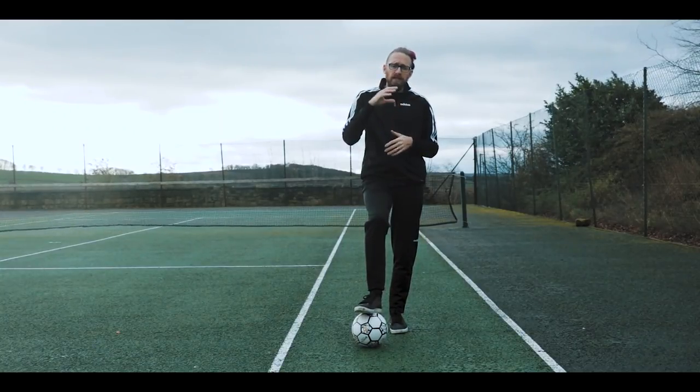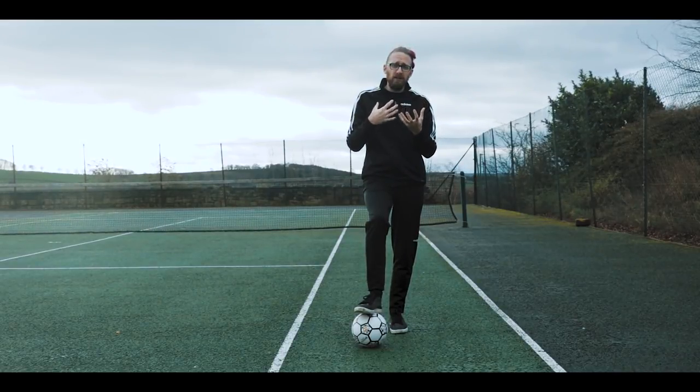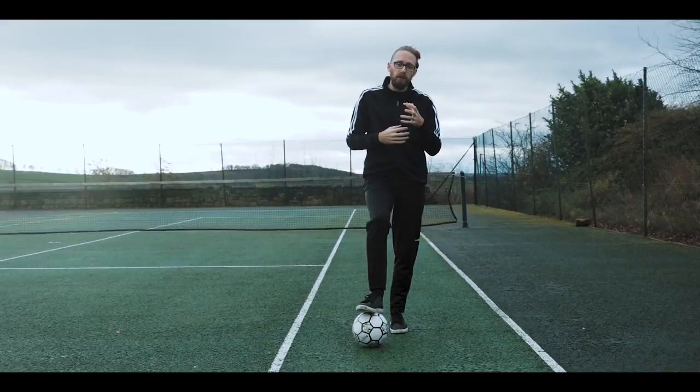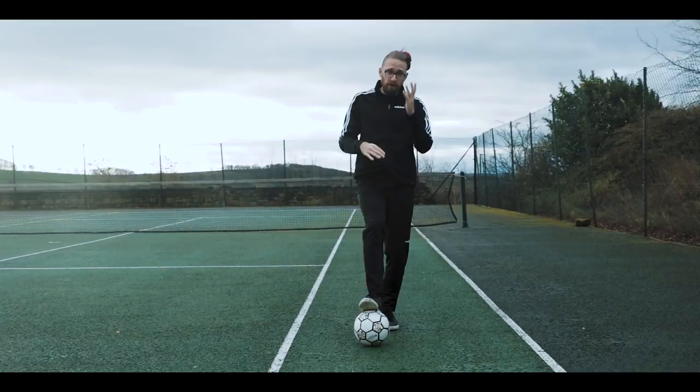With some of the advice and tips I've learned, the first one today is the very basic foot stall. It's one of the basics you can learn just to get your control a little bit better, and it actually helps you in a regular game if you understand basic control.